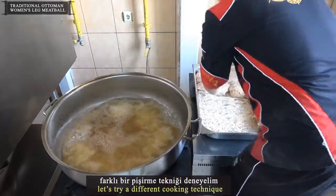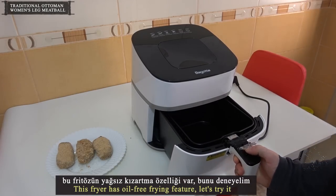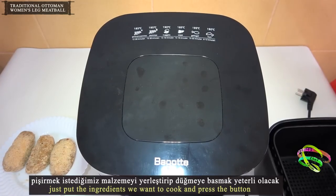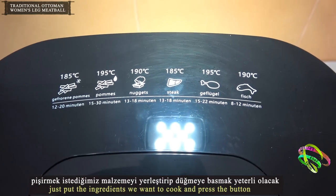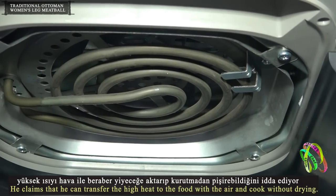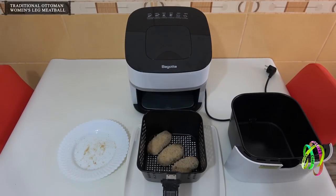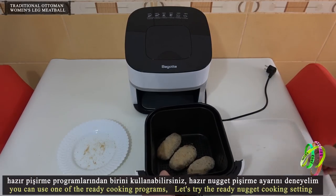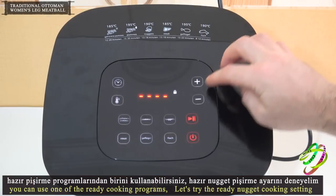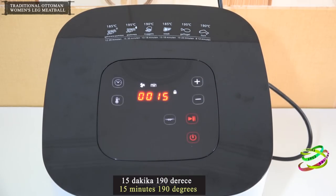This fryer has an oil-free frying feature — let's try it. Just put the ingredients in and press the button. It claims to transfer high heat to the food with air, cooking without drying. You can use one of the ready cooking programs. Let's try the nugget cooking setting: 15 minutes at 190 degrees.